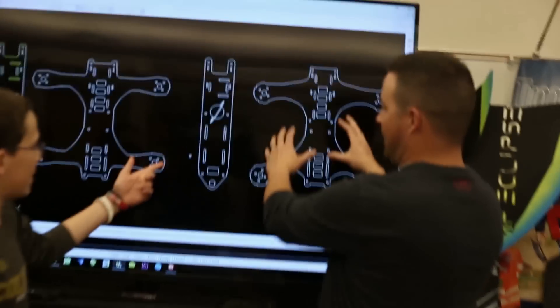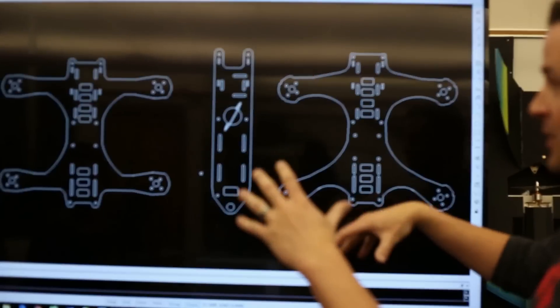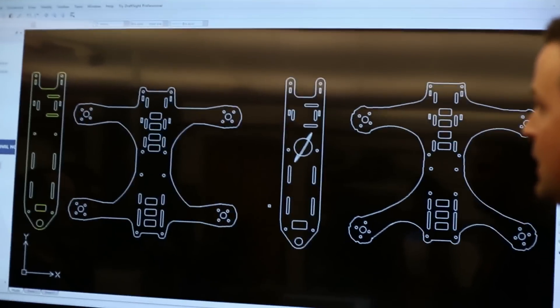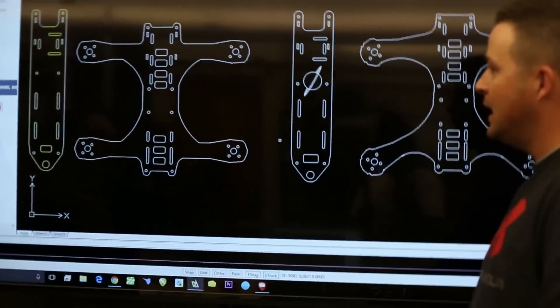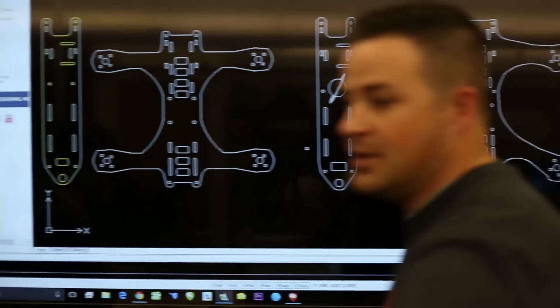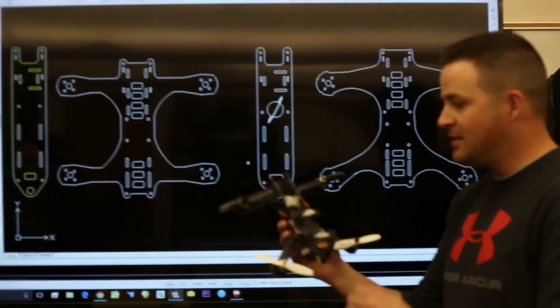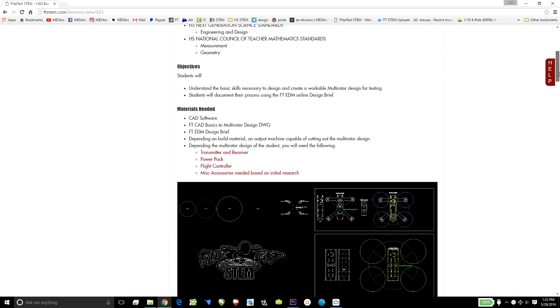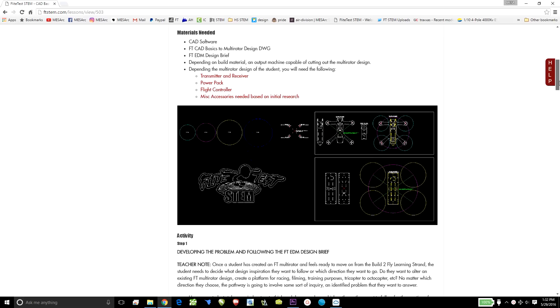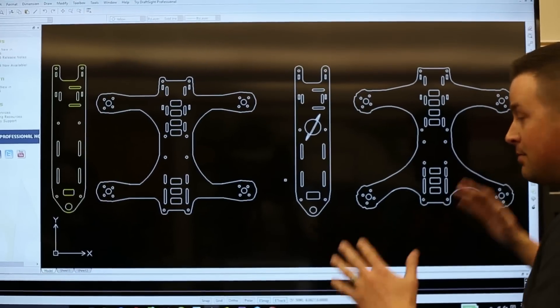So these are your guys' drawings back here. Why don't you talk about them and whose is whose? They're very similar in terms of size, which is good for the challenge — keeping it kind of identical. You guys got your top plates here, and you're using a base quad as your template. This template is also on ftstem.com as a lesson, so the boys used the exact same lesson to create these designs. You guys have all prototyped these, so the holes match up and everything works.